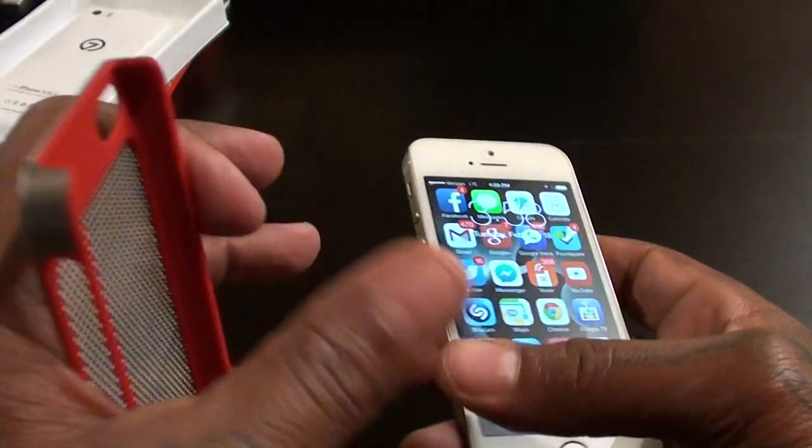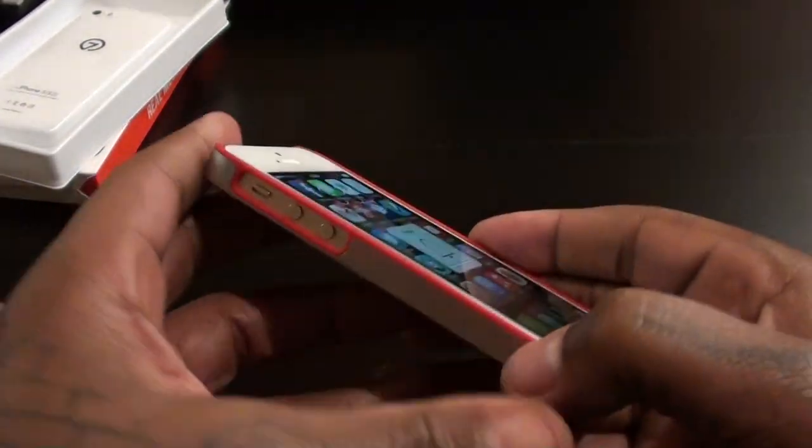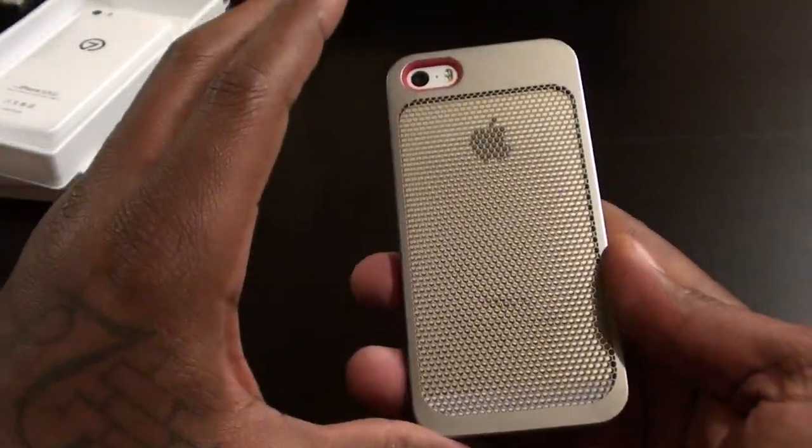Keep in mind I'm rocking my ilume glass screen protector on the front, and the case still fits — I already tried it out. It fits nice and snug even with the glass screen protector.